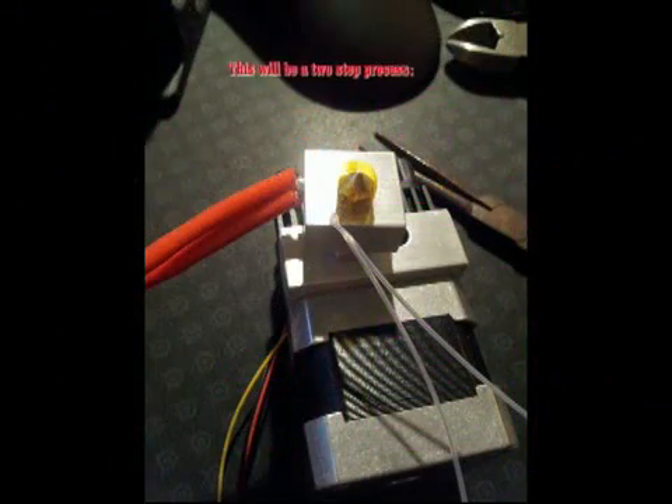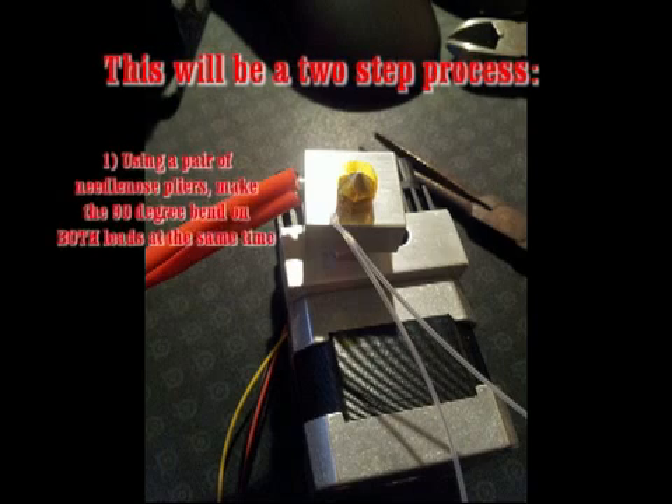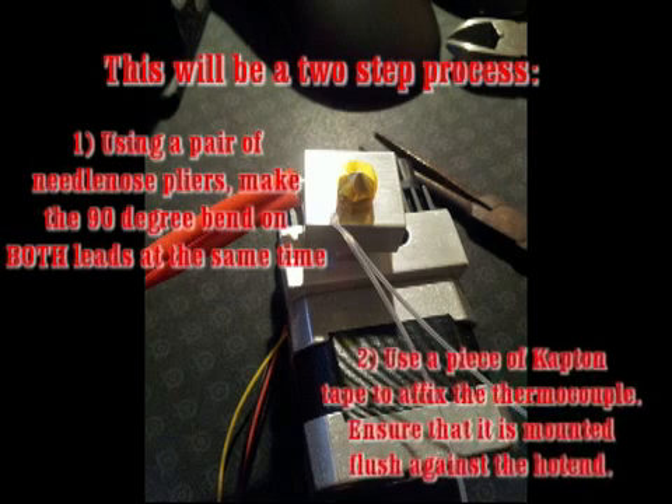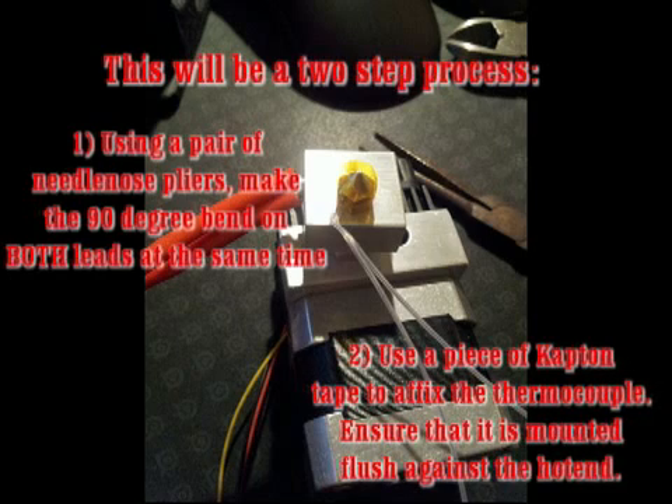This next part is a two-step process, and it is important that you do these in the proper order. First, make the bend, and then affix the thermocouple flush against the hotend.